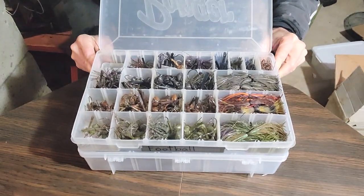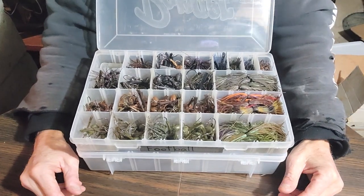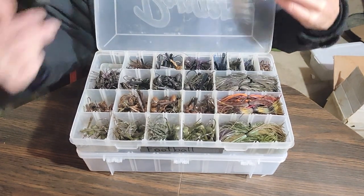All-terrain tackle football jigs, that's what we have here. I'm sponsored by All-Terrain Tackles, so obviously I'm going to use their jigs, and I am going to mention them in this video, so you guys go out and buy like thousands of these.